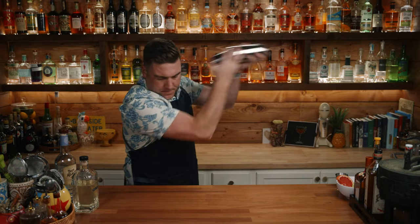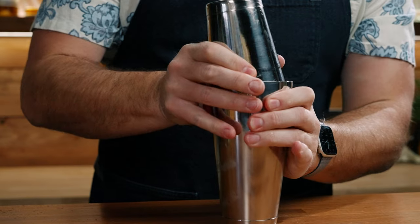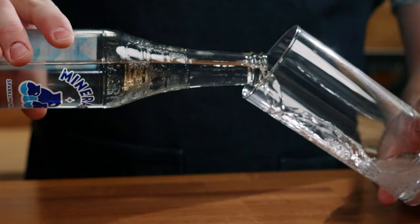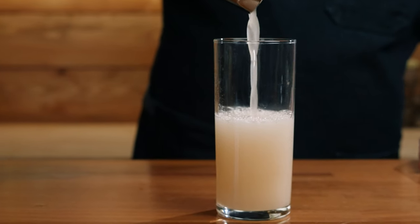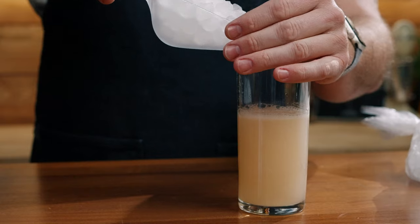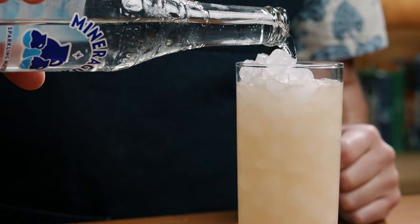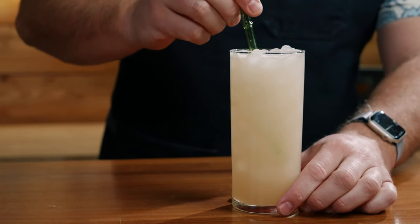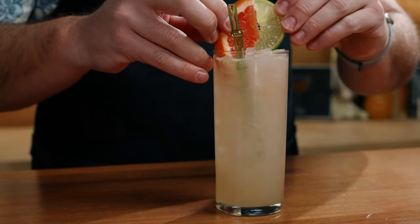Add some ice to your tin. We're going to shake this for 10 seconds. We're going to serve this as a long drink, so put in a little bit of soda first, then top off with some club soda. Garnish with a slice of grapefruit and a slice of lime.